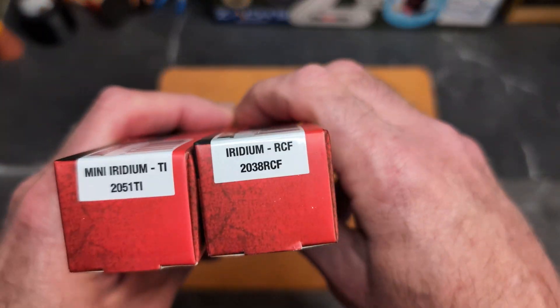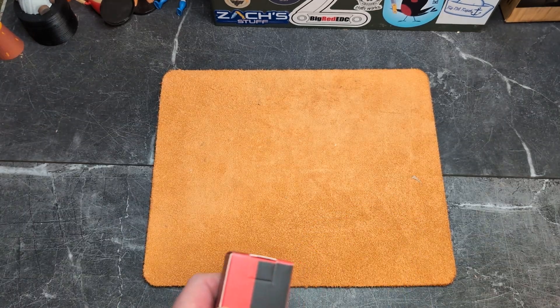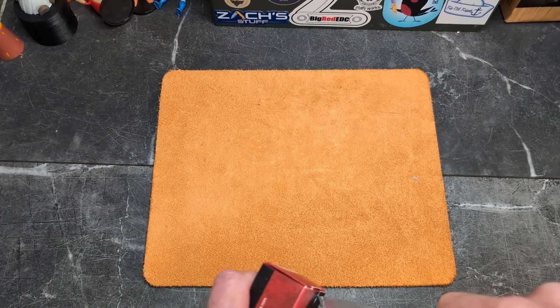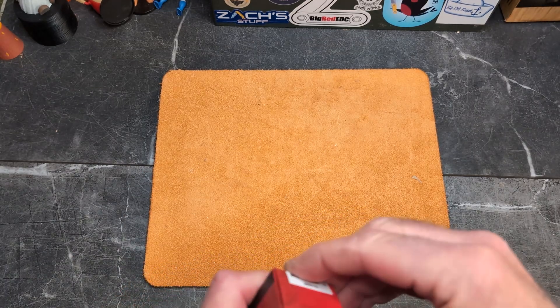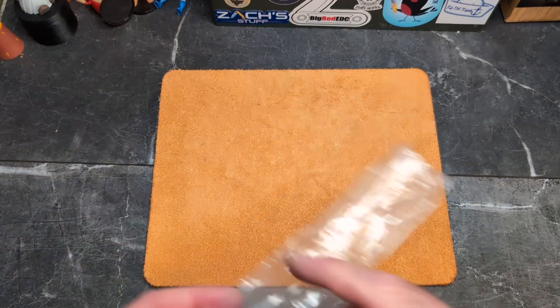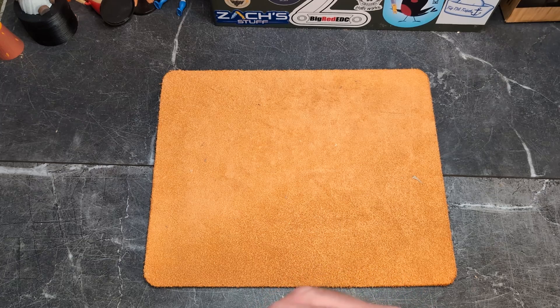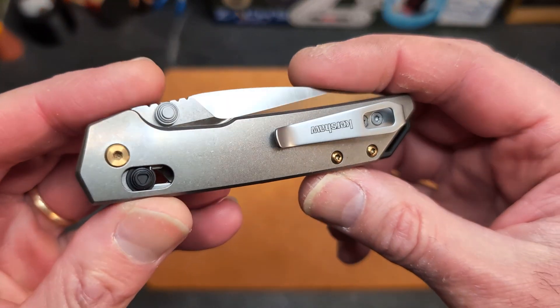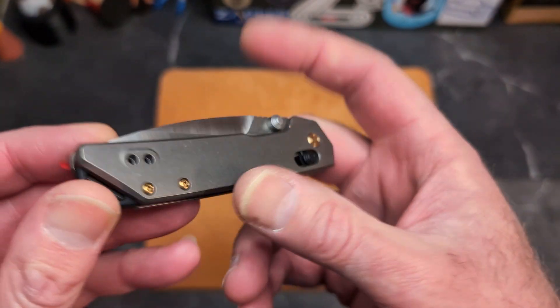We have the Mini Iridium in titanium and the Iridium reverse tanto in carbon fiber. We'll do the Kershaw box trick and pop open the little flap on both of them — it's just the easier way to do it. Let's go with the Mini Iridium first. I have a review on the channel on the Iridium in two different versions. The Iridium is a fantastic knife — Kershaw has really been cranking out the good stuff on their new models recently.